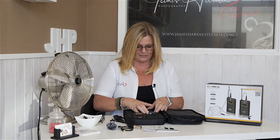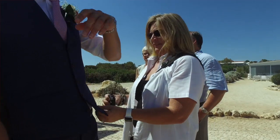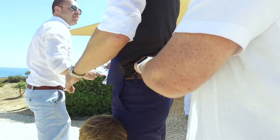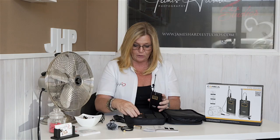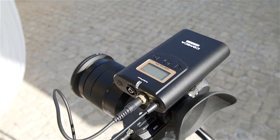The transmitter comes with two belt clips — we've already put ours on. They're sturdy, so nothing's going to happen. It also has a flexible antenna, so when it's under the groom's jacket it won't break — great to have. Both units have a quarter-inch screw at the back. On the receiver, that's where you put the cold shoe, which attaches on top of the DSLR.